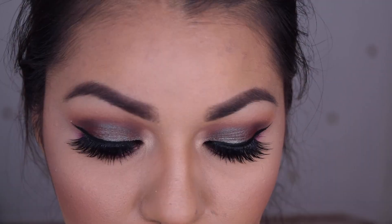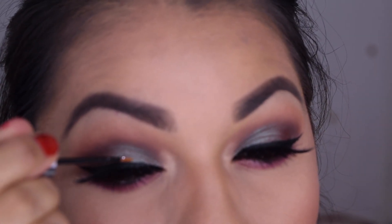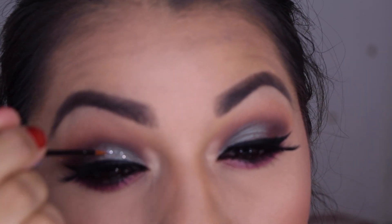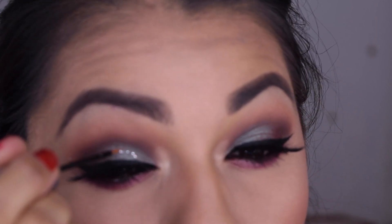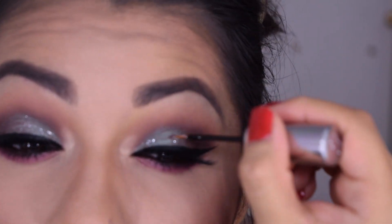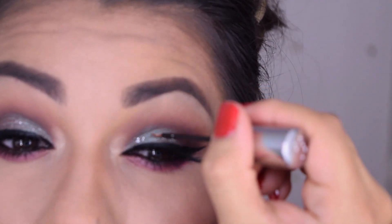I wanted to add a little bit of oomph to my eyes, so I am going in with the Urban Decay Heavy Metal Glitters. If you're looking for glitter, this is the one to go to because it makes zero mess, it lasts all night long, and on top of any eyeshadow it is just the best glitter I have ever used.